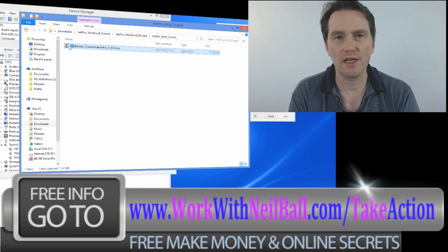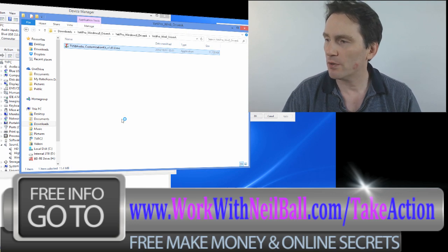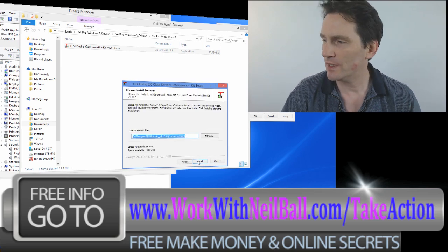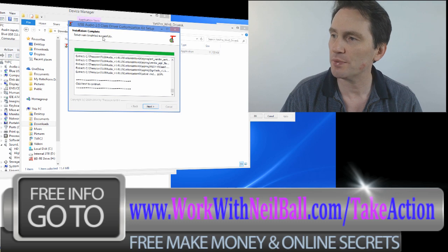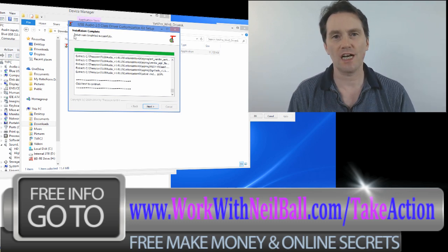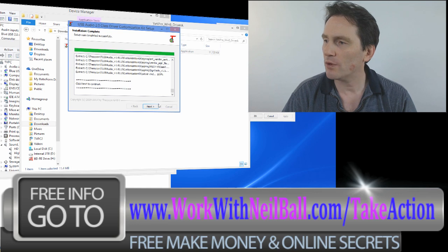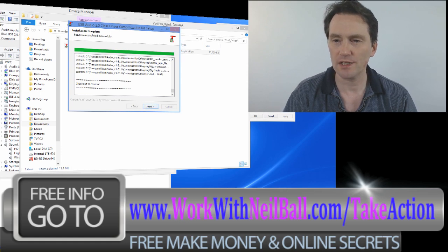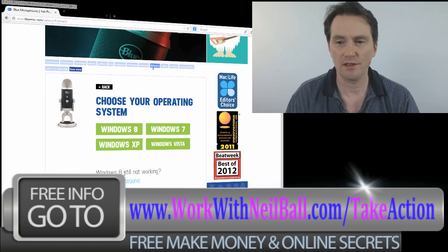So I ran this program and it didn't work. When I first tried to run it, what actually happened was - let's turn that sound off - when I ran this program it got to the end and it actually said that the setup had failed. So I started looking into it to find out what the problem was, and I went back to the Blue website, and on the Blue website it says 'Windows 8 still not working.'